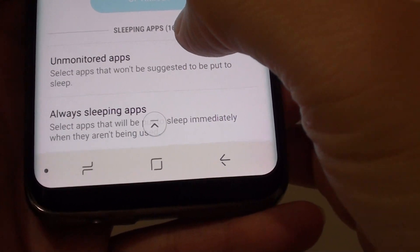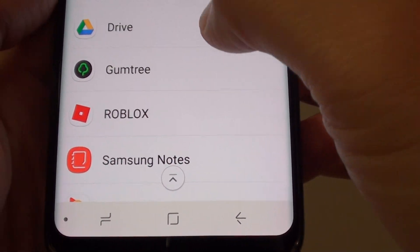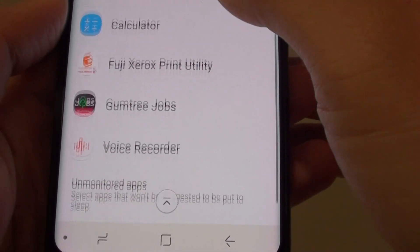You can see here that if you tap on the sleeping apps tab, it will expand. Once you expand it, you can see what apps have been put to sleep.